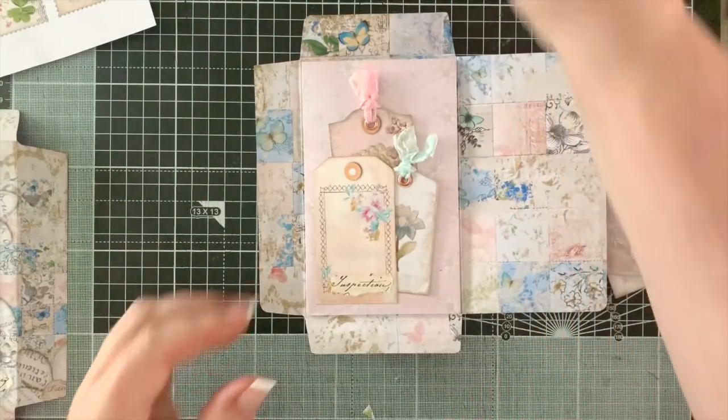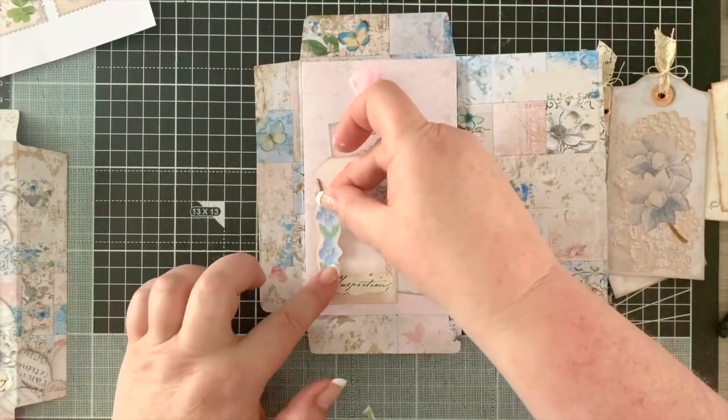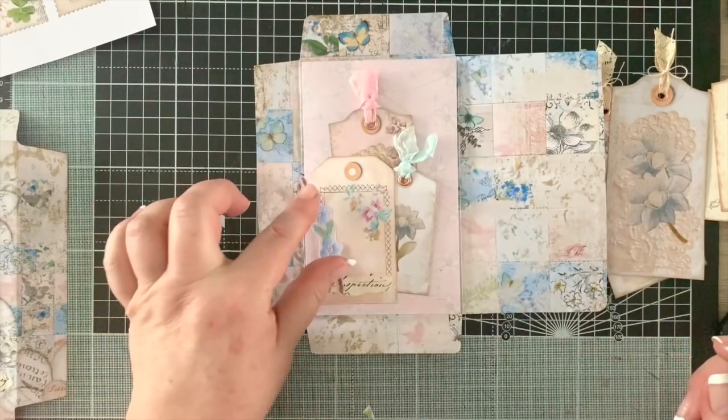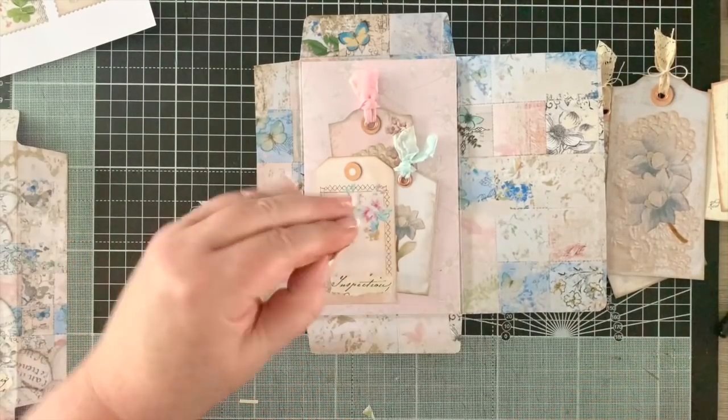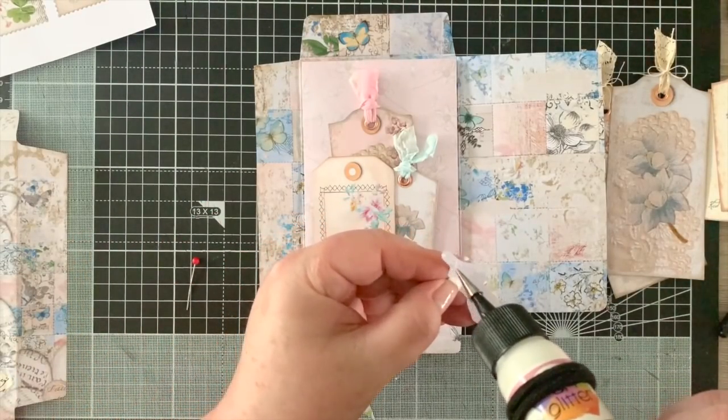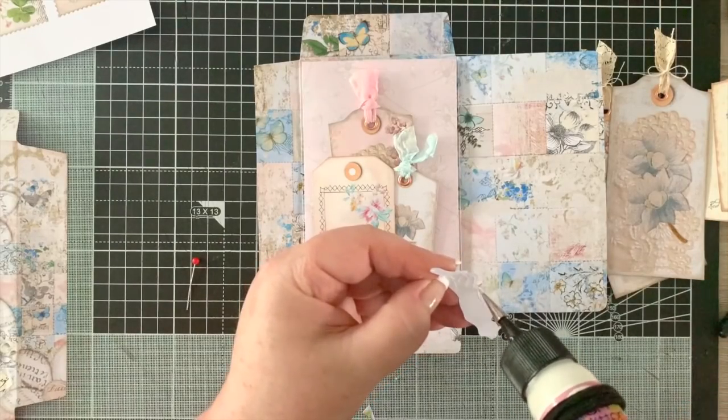There are so many beautiful fussy cuts - you could add so many bits and bobs. You really could go on and on. Like this little embroidered-looking flower element.